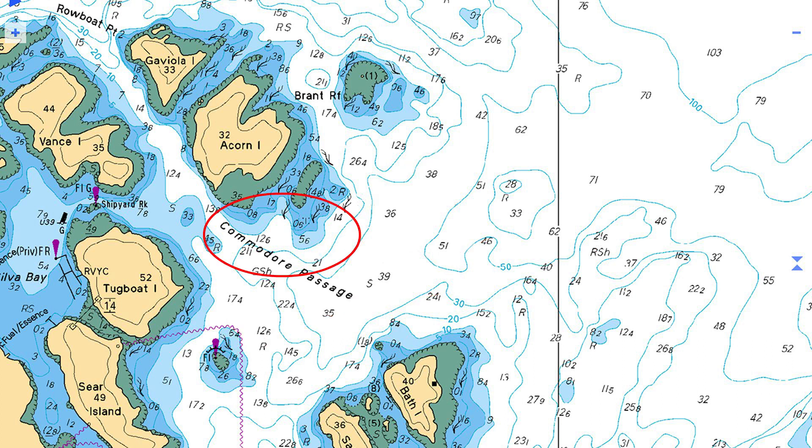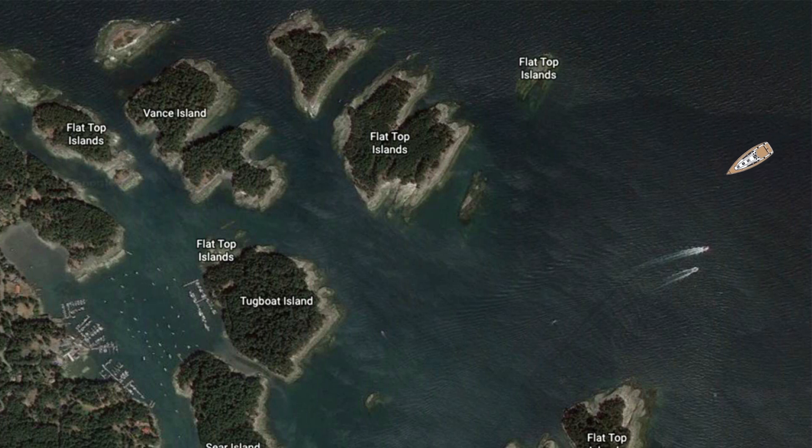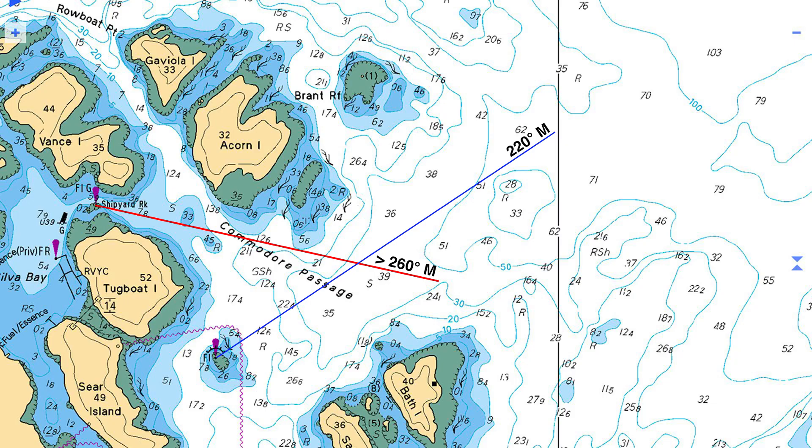The next challenge is knowing when to begin our turn into Commodore Passage, without turning too soon and clipping the shallow rocks south of Acorn Island. These shallow rocks have claimed many boats over the years, when their skippers initiated a long slow turn too early while eyeballing the islands, trying unsuccessfully to estimate distance and the boat's position. This is a clearing line. It represents the earliest point that a boat inbound can make its turn, thus avoiding the shallow rocks to the north of Commodore Passage. In this case, the bearing is 260 degrees magnetic, so any bearing greater than 260 degrees magnetic means that the boat is clear of these reefs and the turn can be initiated.